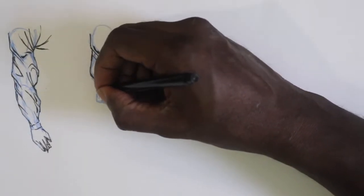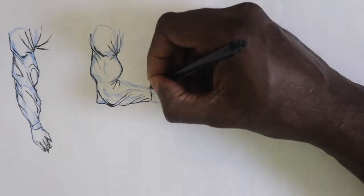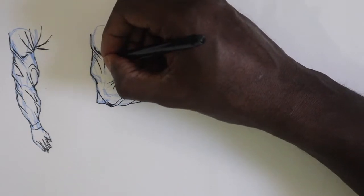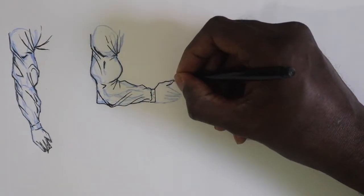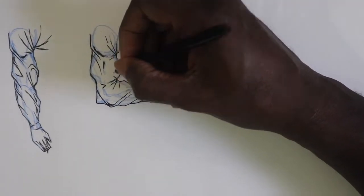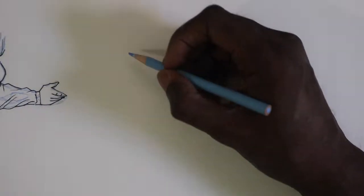Something that makes folds more convincing is when everything flows in the same direction. Creating folds is like thinking about the flow of water — everything looks more realistic when going in the same direction. This also has a lot to do with how the body is reacting, because most of the time when you're drawing folds and wrinkles, it's to give the illusion of motion.